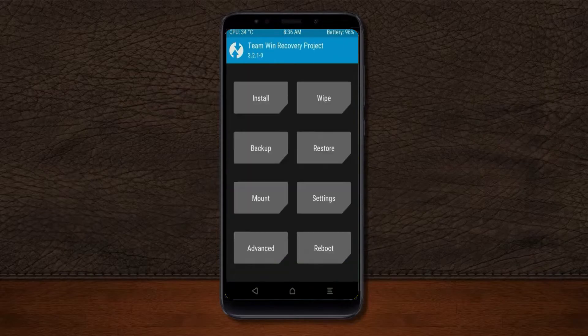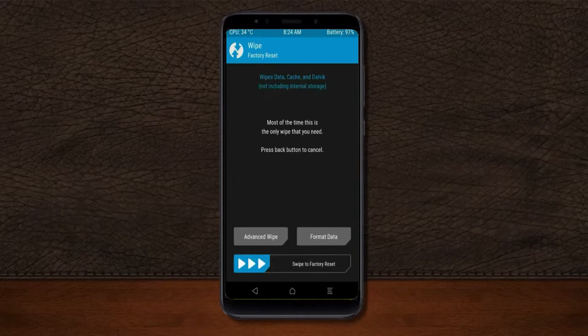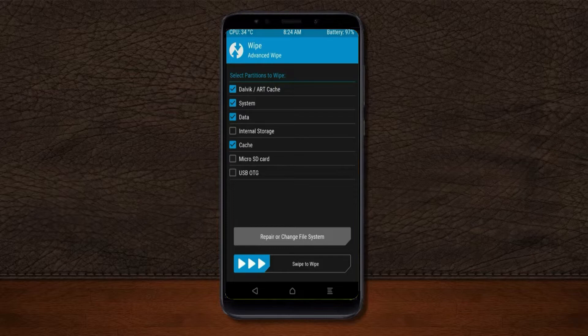Press back. By wiping this temporary data it will allow a clean install of the custom ROM. Select wipe, then select advanced wipe. Select Dalvik/ART cache, system, and data. Swipe right to confirm.